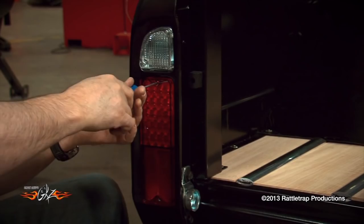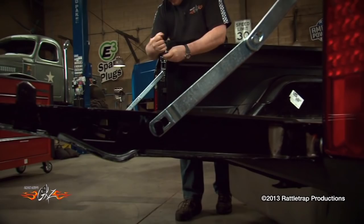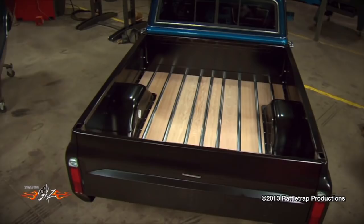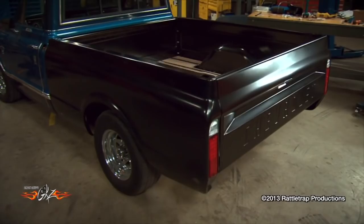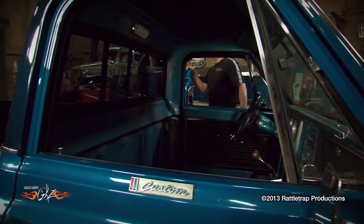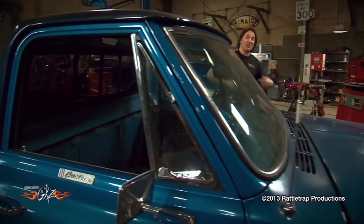The final step is to put the tailgate on. And that's it guys — that's really all it takes to convert a long bed Chevy into a short bed. Now this thing's going to go to other shows, shops, and magazines where they'll continue the build up and you can follow it right on LMC's website. Better yet, you need to build one of these for yourself.